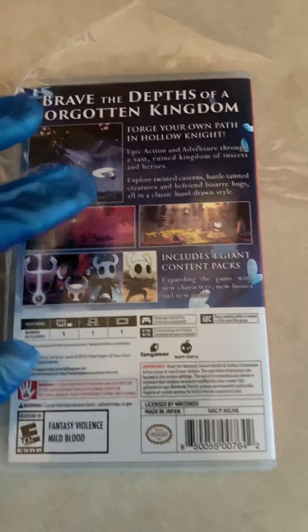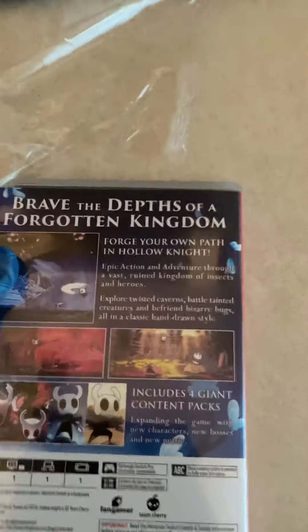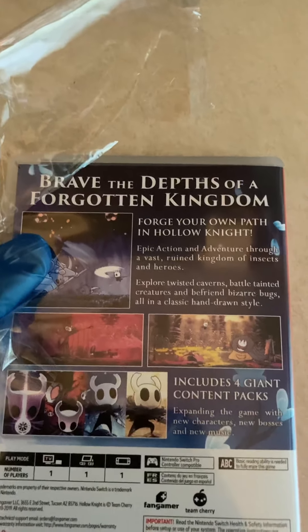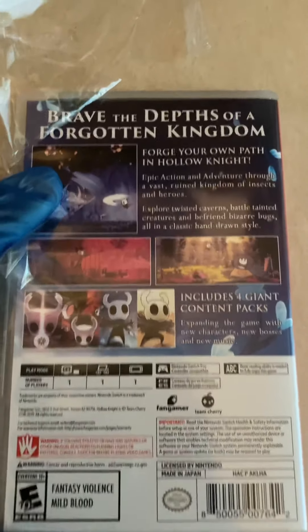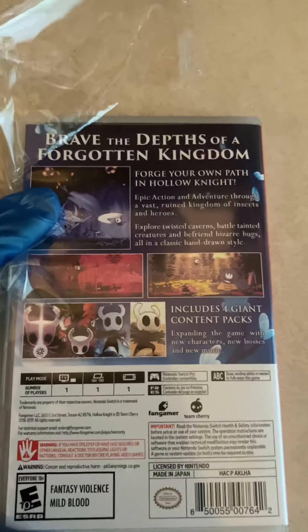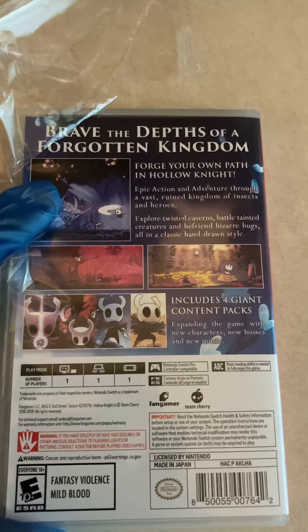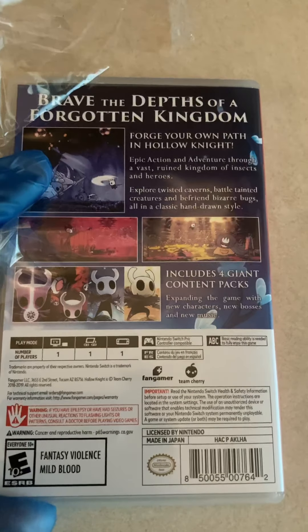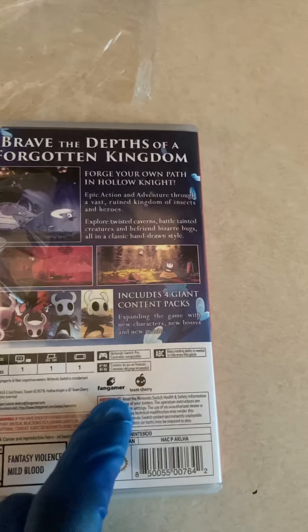It says here: "Brave the depths of a forgotten kingdom. Forge your own path in Hollow Knight. Explore epic action and adventure through a vast ruined kingdom of insects and heroes. Explore twisted caverns, battle tainted creatures, and befriend bizarre bugs, all in a classic hand-drawn style. Includes four giant content packs." And as you can see here, it is one player.